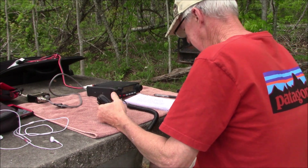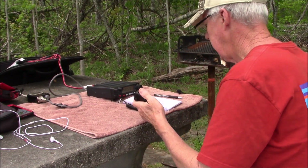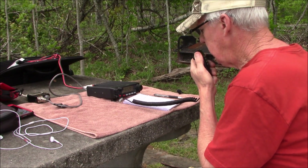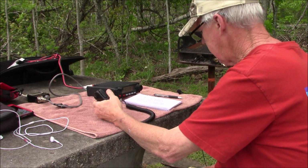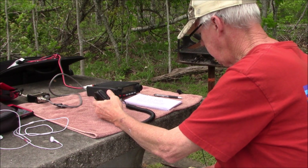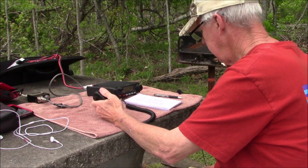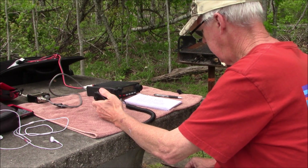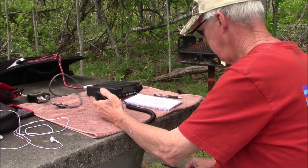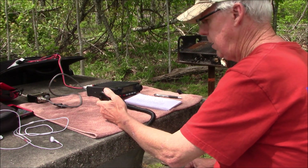K4JDK: That drops down to about S8-S9 — I also dropped my level, does that make much difference? Just a couple of bars but you're still 100%. Sounds like the antenna is doing good, I'll clear on out and let you get more footage and a few more calls in the log. Enjoy this beautiful day and we'll catch up after the quarantine's over. 73 to you, AD4XT, K4JDK.